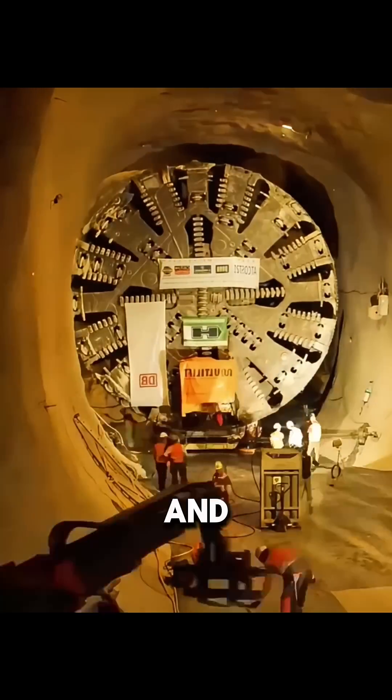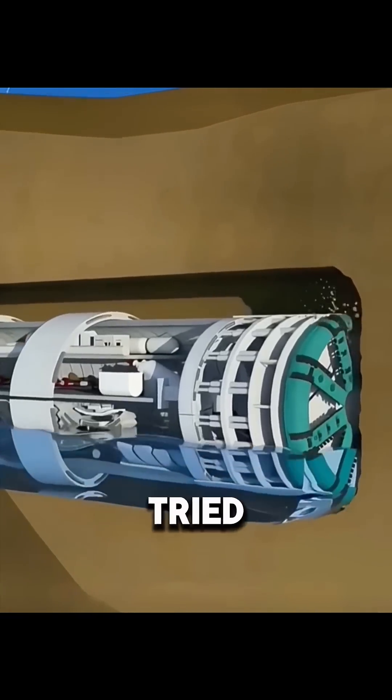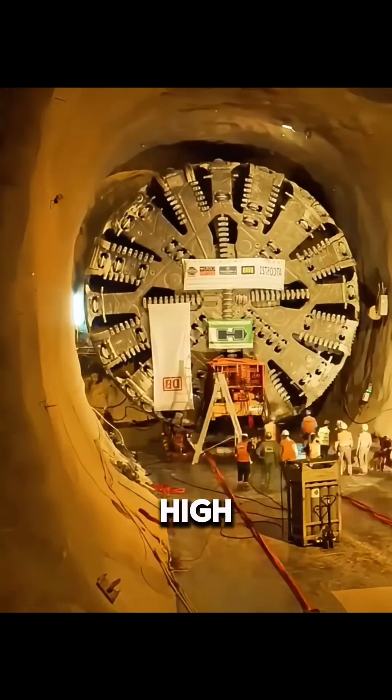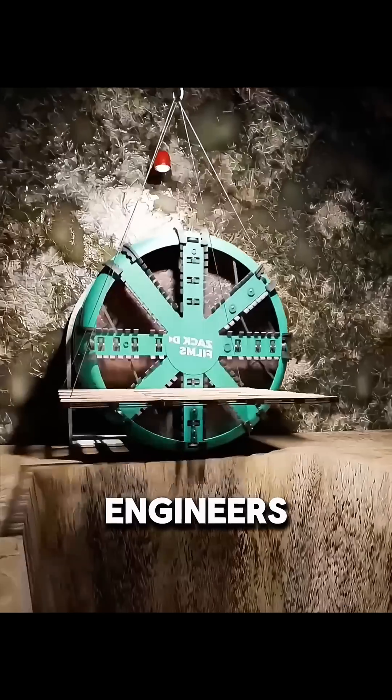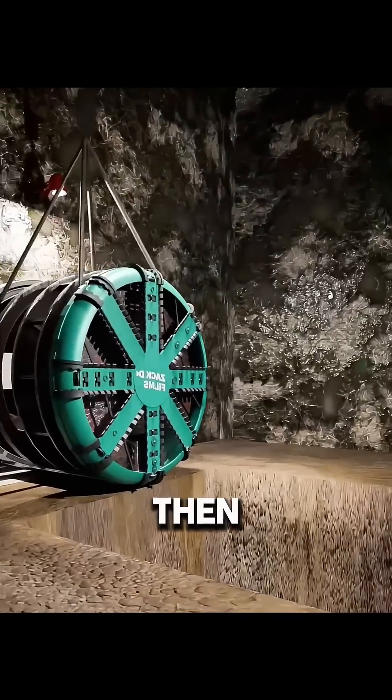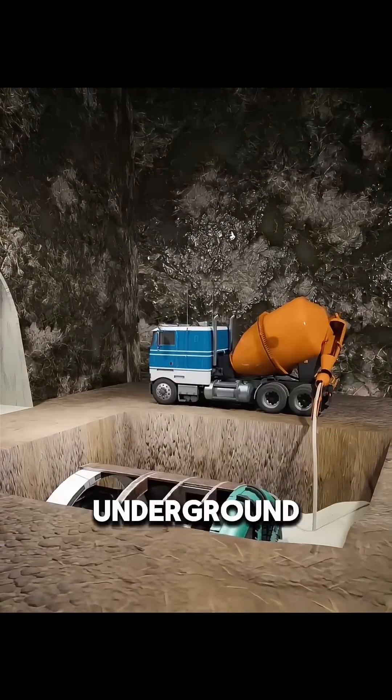The TBM is huge and can only move forward. If you tried to take it apart and pull it back, the cost would be extremely high. So after tunneling, engineers remove and recycle the key internal parts. The remaining outer shell is then filled with concrete and left underground.